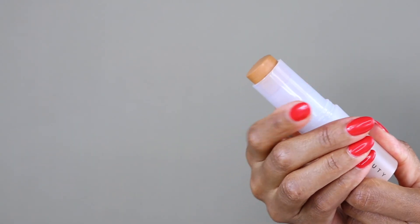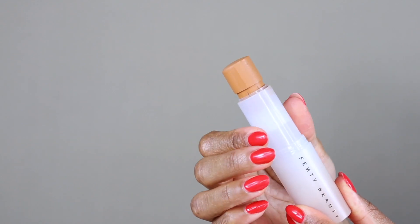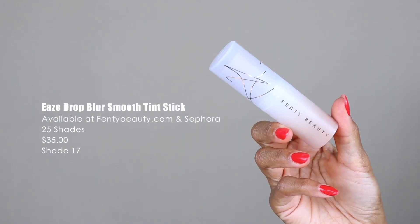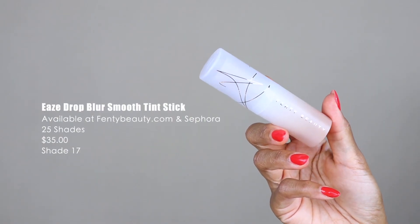What I really love about this is the fact that you are not going to have any product wasted. That's what turns me away from a lot of stick foundations — having to dig in there to get product out. With this one, you can wind it all the way up and get every last bit out of the tube, so no money wasted. This retails for $35. I got mine from Sephora, but you can also buy it on Fenty Beauty's website.